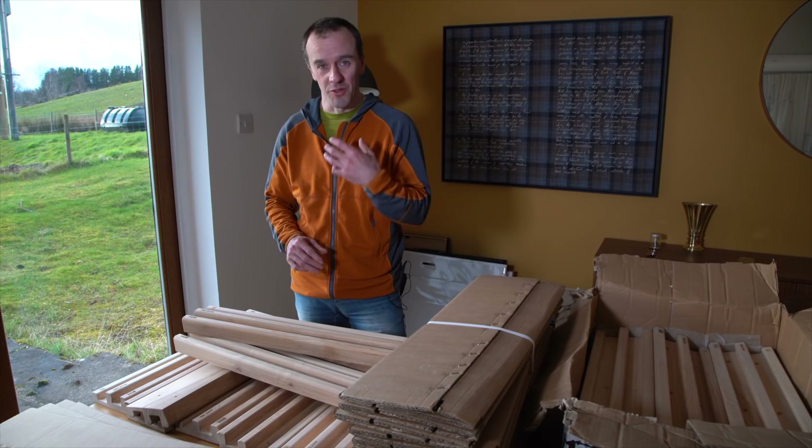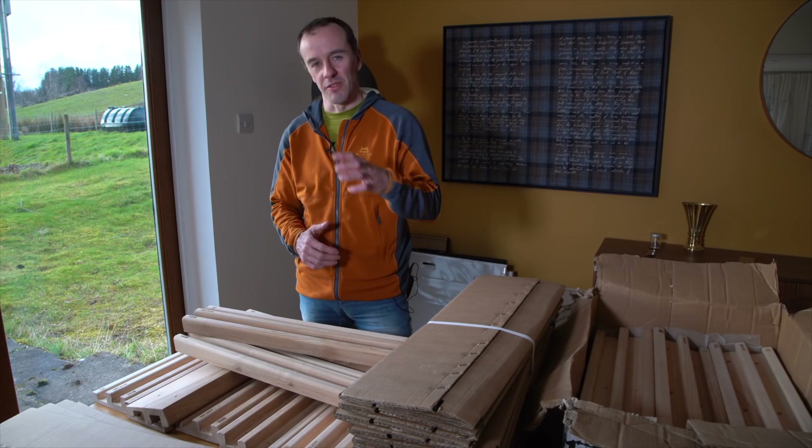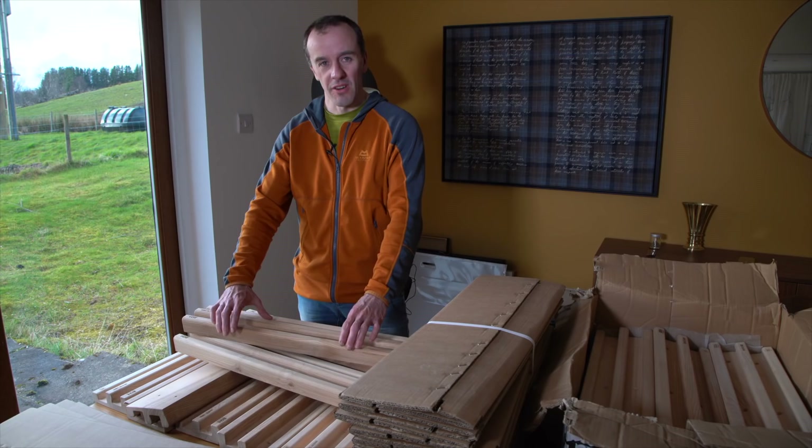A really interesting theme emerging in the world of fingerboarding revolves around data and data collection. One interesting question I get from people considering buying one of these is to ask me what the rung depths are so that they can compare them to other well-known brands of fingerboard, and this is a curious question for me.